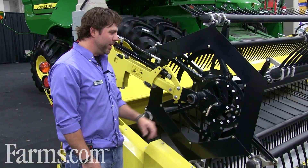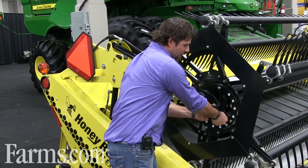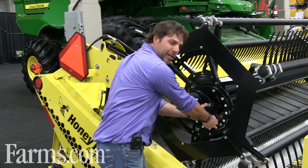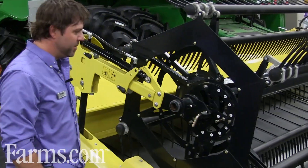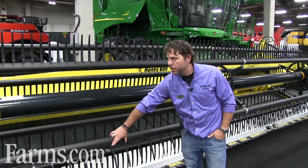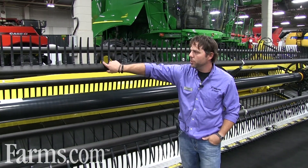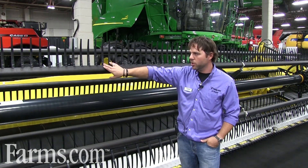This is the all new Honey Bee reel. You can adjust the aggressiveness of your reel easily by just adjusting this spring-loaded pin up or down on either end in field conditions. The fingers on our new reel — you can go with the standard 5-inch spacing or go with an optional 2.5-inch for low-lying soybeans and smaller crops.